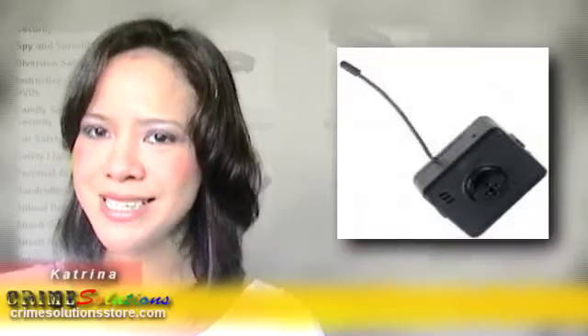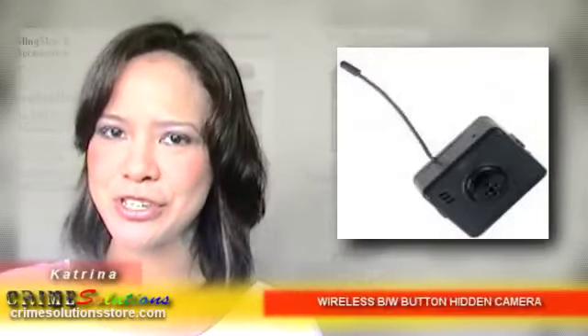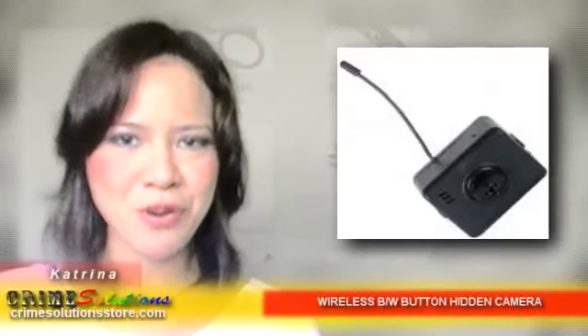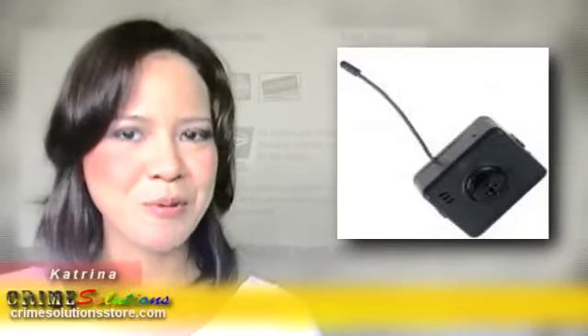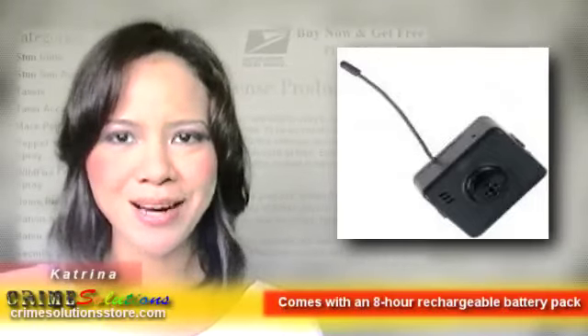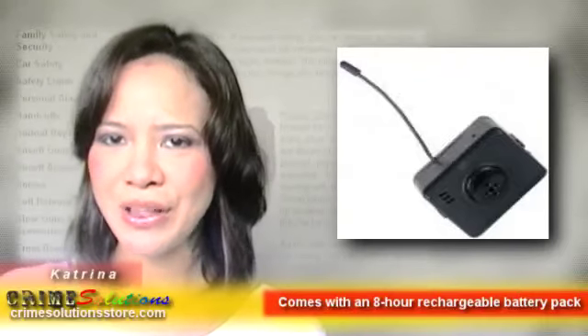The Button Hidden Camera G is a wireless hidden camera, meaning it does not require cables or wires to send video images. Rather, it transmits video signals to a receiver within a radius of 300 feet. So say you hang your shirt with a hidden camera concealed in it by your closet in your bedroom — it can monitor and record the goings-on in there, especially when you're not around.